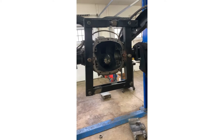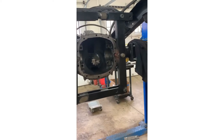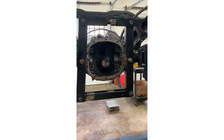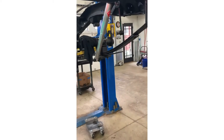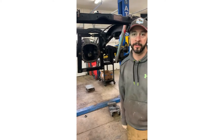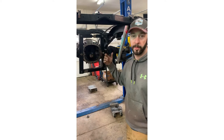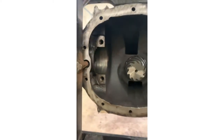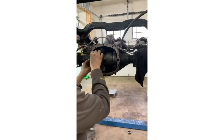Here's the case spreader. For those who don't know, this tool opens up the case so you're not driving the carrier in and out by force - it goes in nice and easy because we've taken the stress off the case by separating it slightly. That lets us test fit the carrier and check pinion depth and gear mesh. As Steve notes, anytime you have preload on the carrier bearings you don't want to use pry bars; just spread the case gently - not too far because it's cast iron and you can crack it. The carrier is in and we've taken the case spreader off.